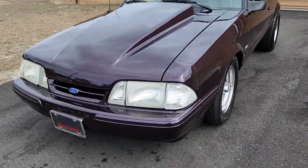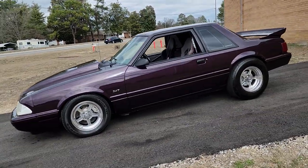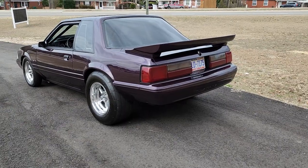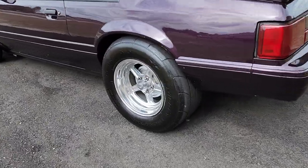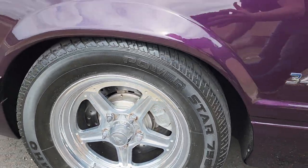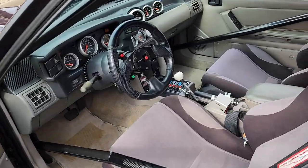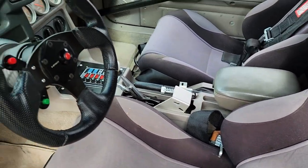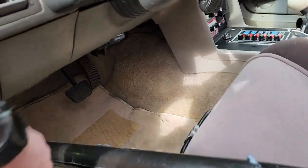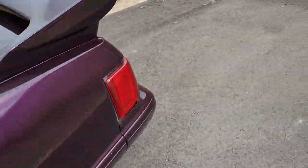What's up YouTube, Mitch with I-95 Muscle. We have a saucy 87 Mustang notchback for you today. It is a street legal race car, so all your headlights, tail lights, and wipers are working. It has DOT 275s on it, billet aluminum wheels, aerospace components front brakes with cross-drilled slotted rotors, and a very well-built 347 under the hood. We'll pop the trunk first.